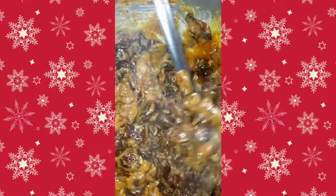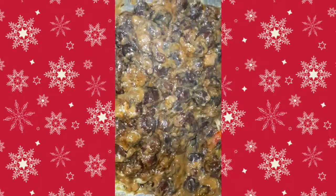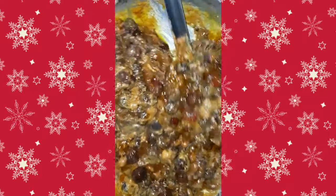We will take the rice out. We will use our ghoor and mix it. We will mix the ghoor to medium heat.